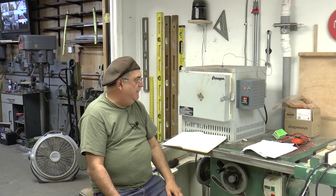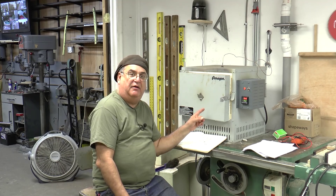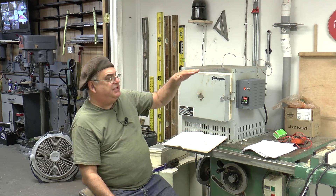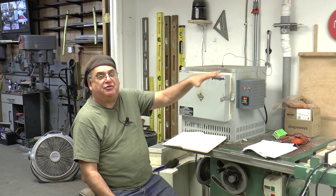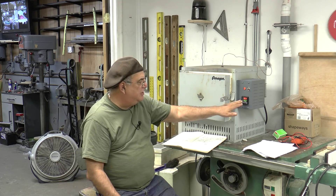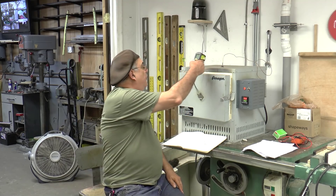Right now the furnace is off, but you can hear it — it just turned itself on and it's maintaining 350 degrees. In the beginning it was swinging between 340 and 370, but as the whole oven comes up to temperature it distributes more evenly. It seems to be settling down now — it just shut off at 351, and when it drops to 340 it'll fire on again.